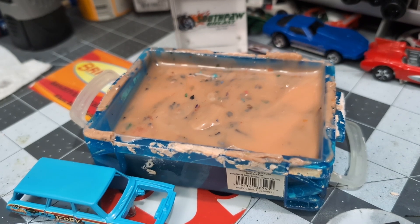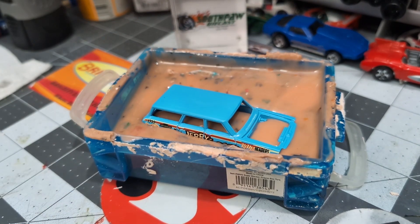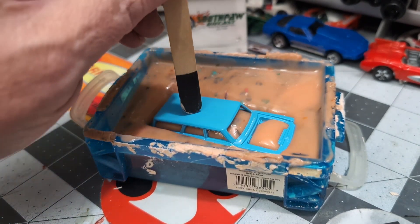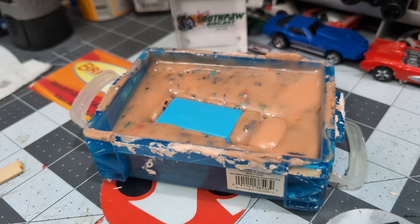We're at that point in the process again — the orange toxic goo, aka Citrus Strip. We're going to put the body in, down she goes, and we're going to let that soak for a while. Then we'll come back and see what's underneath, and hopefully I'll have an idea of what I want to do color-wise by then.